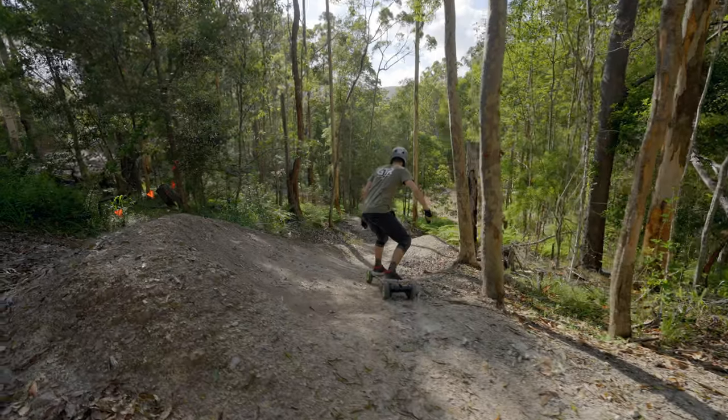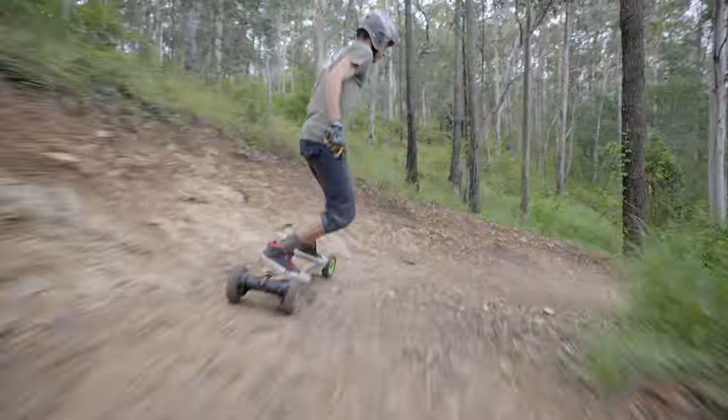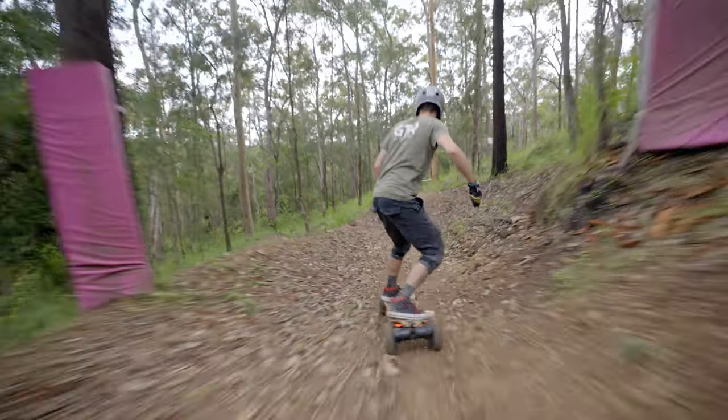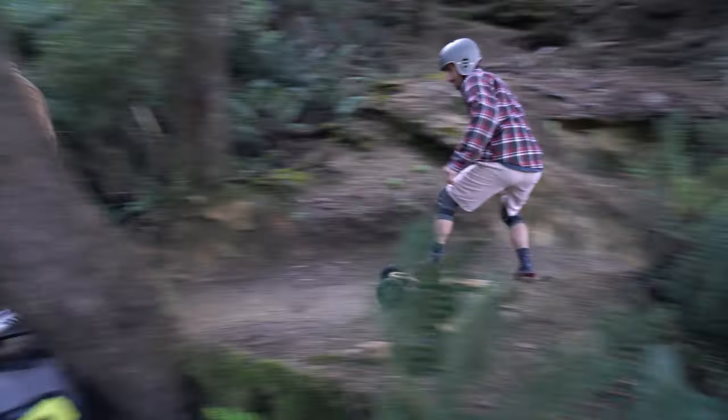Hey guys, in this video we're going to show you the basics on how to ride a mountain bike trail. Rule number one is respect that it is a mountain bike trail. If you can hear other riders coming, call it out, get off the track, wait for them to pass and then you can get back into it and have fun.